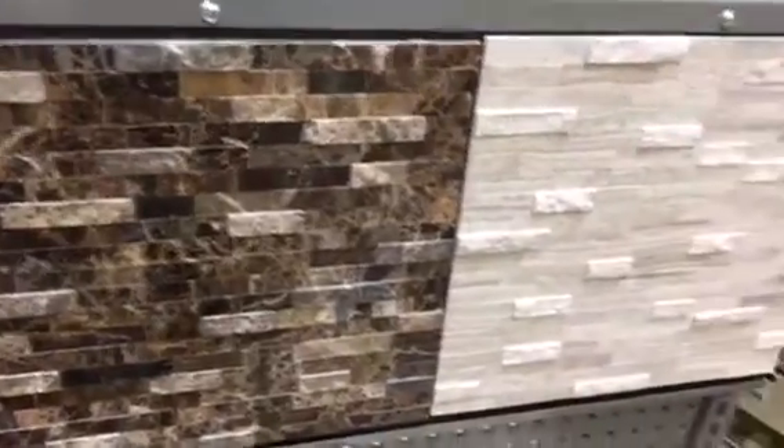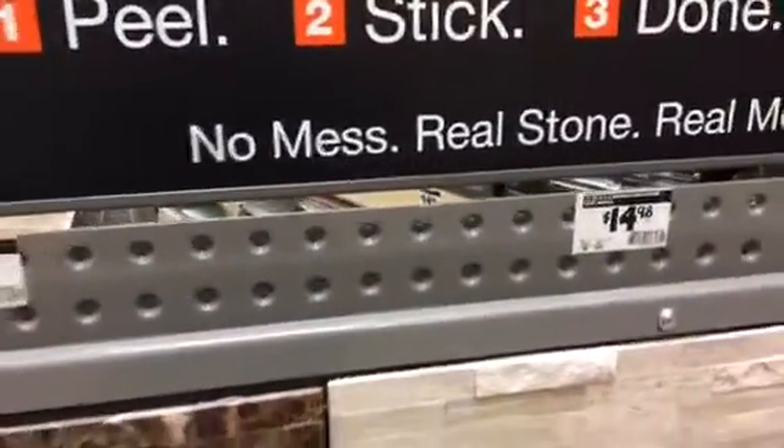Look at this. It's just peel and stick tile, but that looks just like tile, you know, for a backsplash or behind a counter or something. It's like two-dimensional and just sticks to the wall. No mess. Real stone, real metal. Peel, stick, done. Everybody likes that.